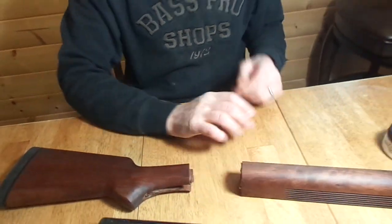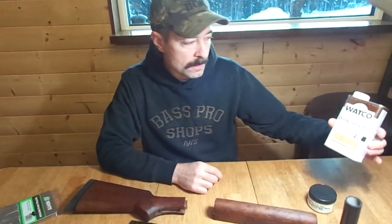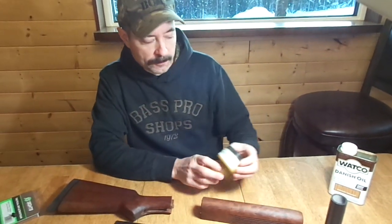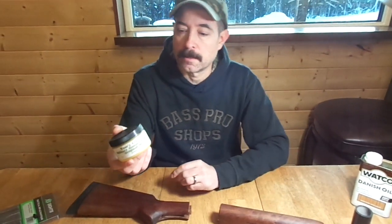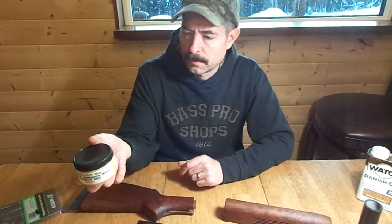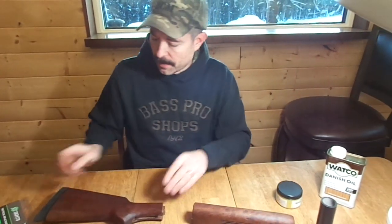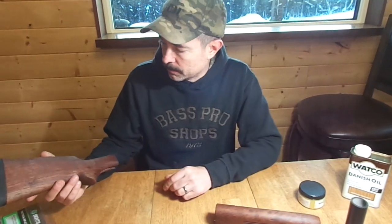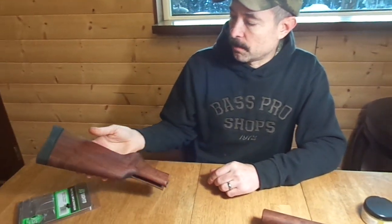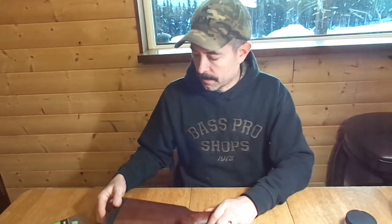I finished the forearm and the stock in Danish oil medium walnut, and then followed it up with Tom's 1/3 mix, which I bought on eBay — you can also buy it from his website. I'm really happy how it kind of recreates a military dull matte finish, but it still looks really nice.